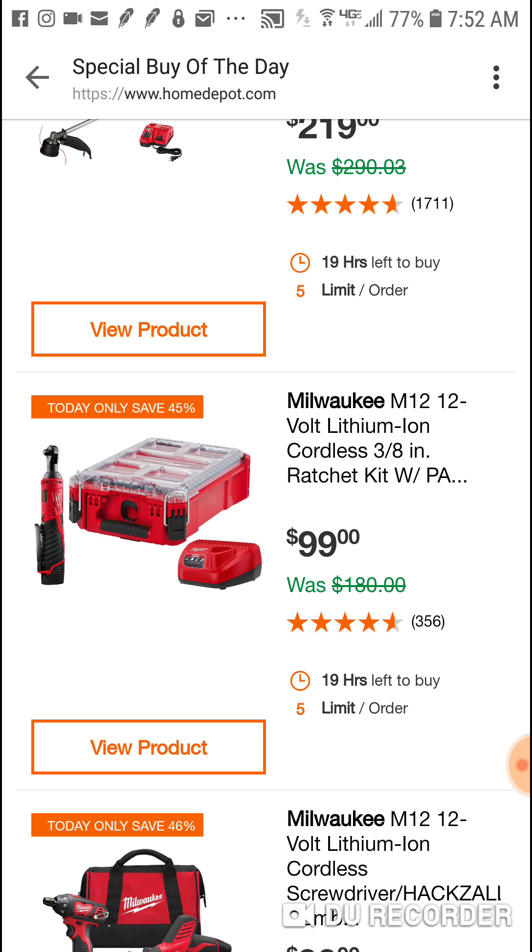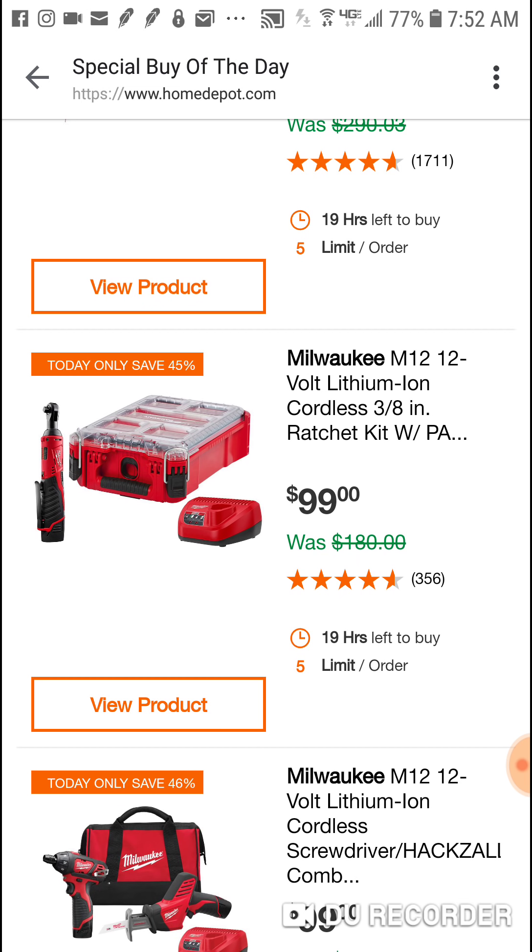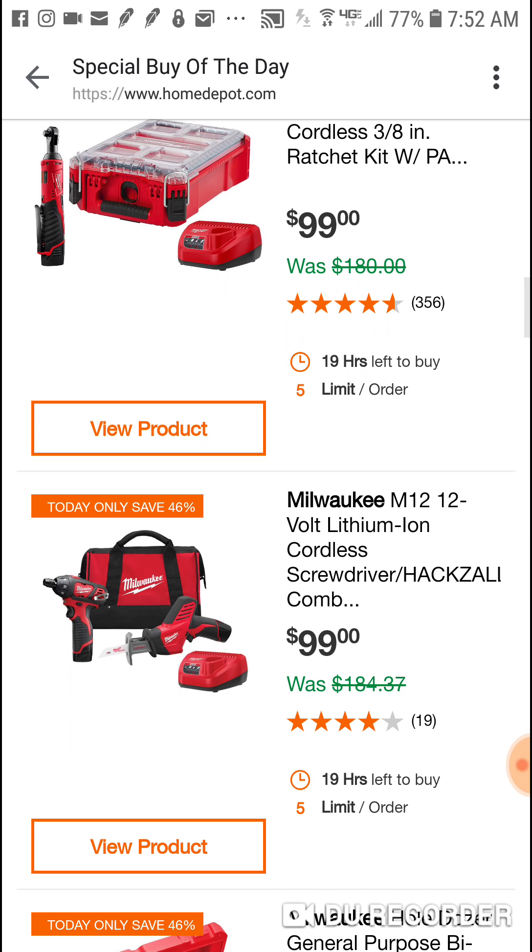This is a fun little deal - I've never seen it for $180. Usually this is $129, so you're still saving $30. I really prefer this ratchet over the new brushless one - it's not as powerful and it's not as long, but with extensions and stuff like that I really like this one. It's just really compact and light, and you get a little Pack Out box with it. I think it comes with a 1.5 amp hour battery.